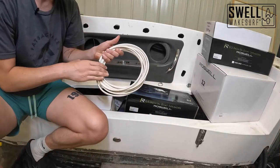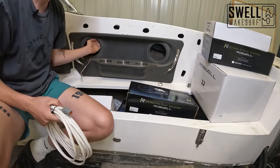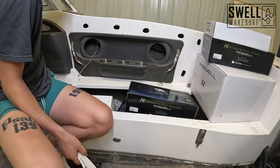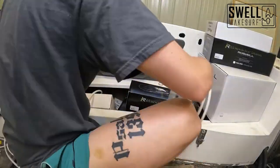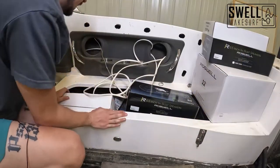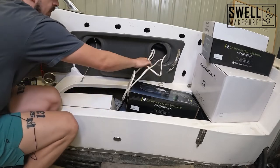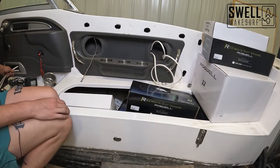Next we'll be running this wire back to the two rear pumps and the one in the ski locker. These two all run together just on top of the speaker panel, get zip tied up, and run back to the pumps. Then I'll run them up to the switch panel. We have all those wires run and plugged in. We'll pull the extra slack through and zip tie them all up at the end — for now we'll let them be in case we need to change anything.